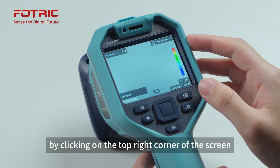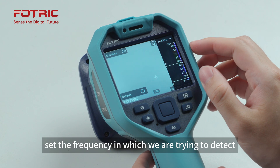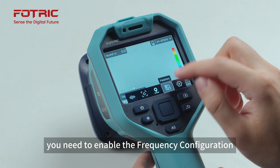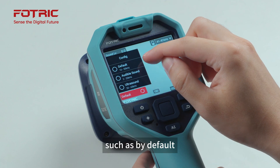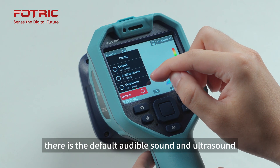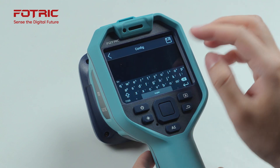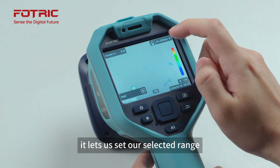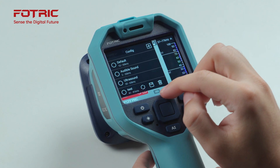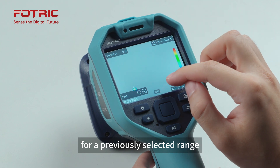By clicking on the top right corner of the screen, it brings up a slider which allows us to set the frequency we are trying to detect. To use this function, you need to enable the frequency configuration in the settings. By default, there is audible sound and ultrasound. This enables an extra button that lets us set our selected frequency range, so there's an extra button for our previously selected range.